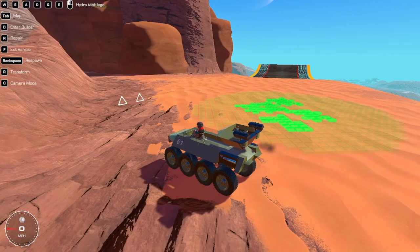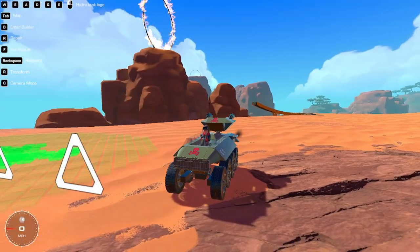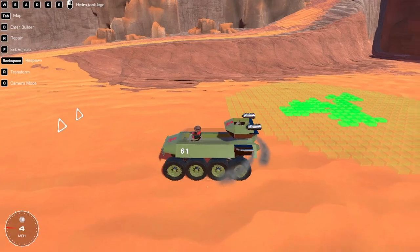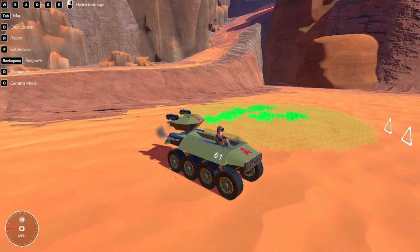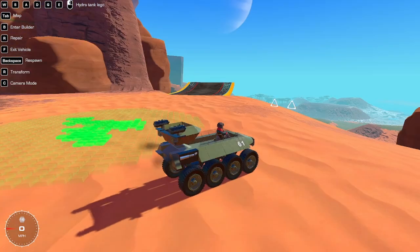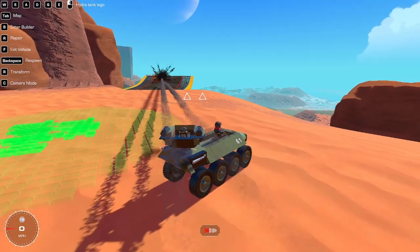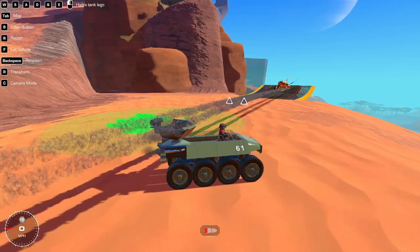It reminded me of something from my past - a Lego set that I recreated. There's supposed to be two people, but I only have one person, so it works almost like the original. Also, if you played the Lego games, it's in there too. I think I've played all of them, at least the Marvel ones.